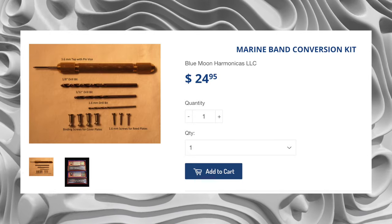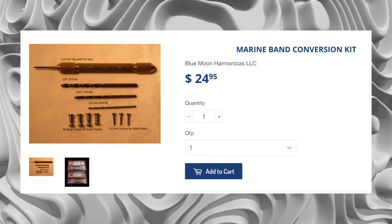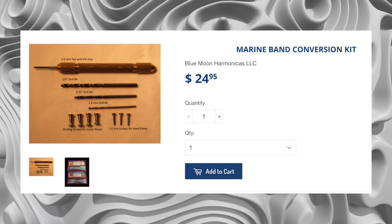Before you go writing in the comments that you can take a Marine Band Classic apart — yeah, I get it, it is possible. You could pull the nails apart or you could screw in the harmonica to convert it to use screws instead of nails. But why go through that much effort when every other harmonica is made in a more convenient way?